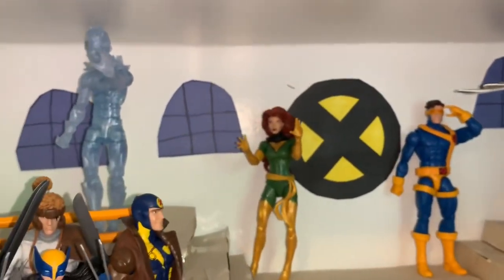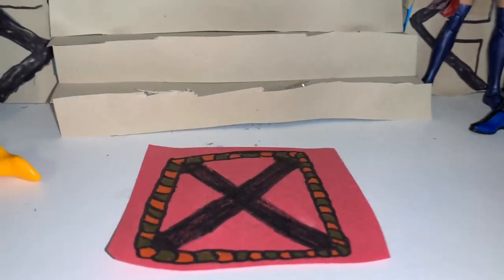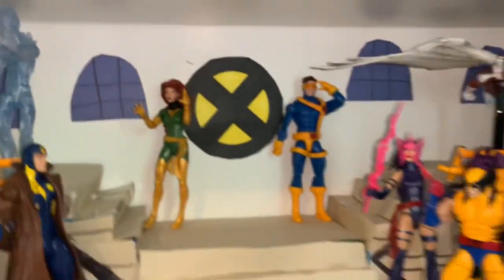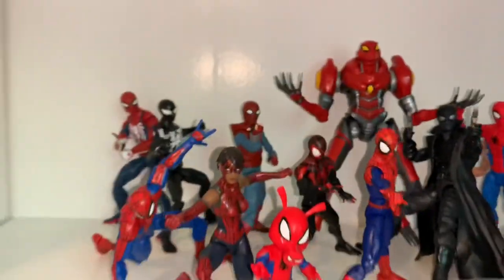This shelf was meant to replicate the X-Mansion — there's an X-Men logo, an X-Men carpet, stairs, and windows. I think it looks pretty cool.